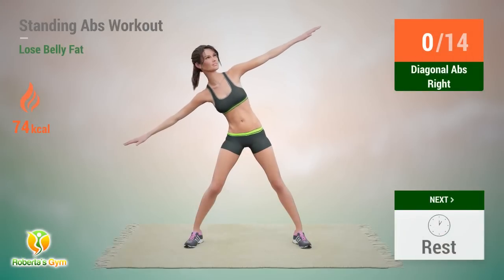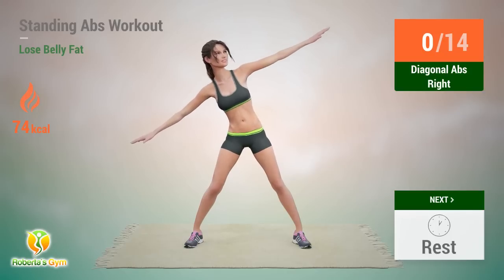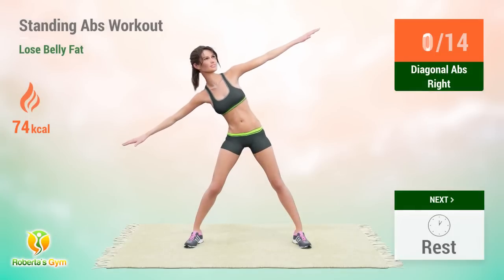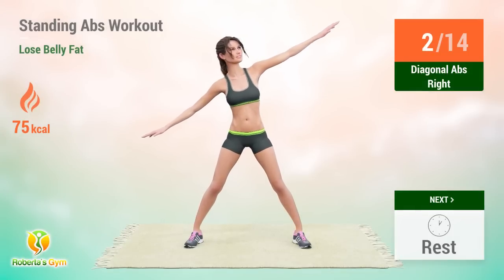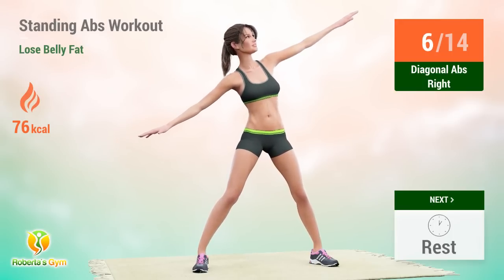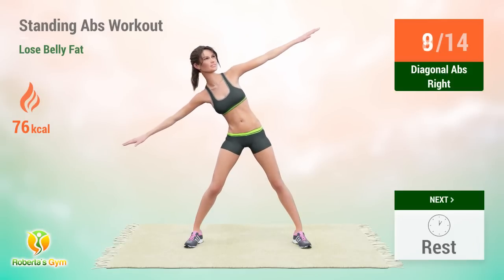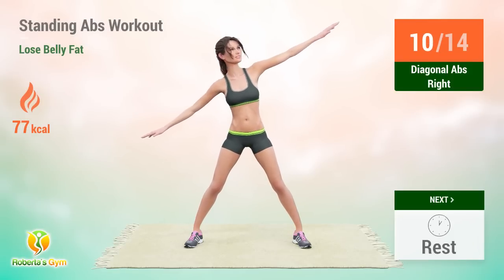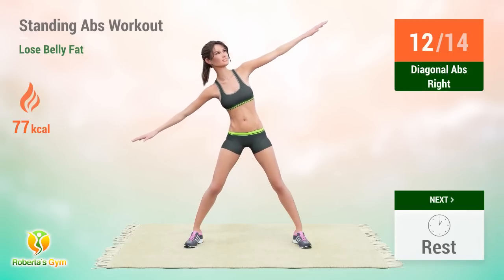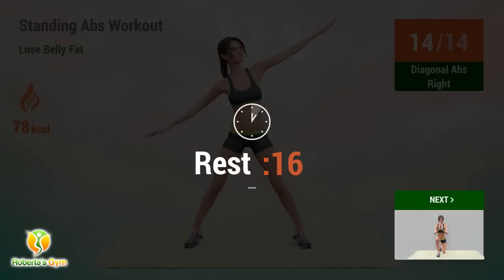Up next: diagonal abs. In 5, 4, 3, 2, 1, go! 1, 2, 3, 4, 5, 6, 7, 8, 9, 10, 11, 12, 13, 14. Rest time!